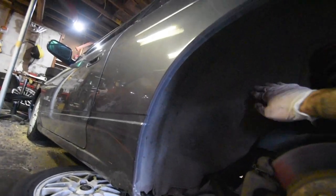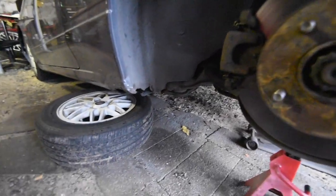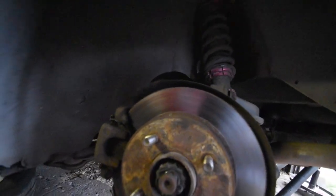I want to make sure everything's taken care of — sealed and ready for any type of weather. I basically want to check out the whole rear to make sure everything's good, because in a sense drifting starts with the rear.